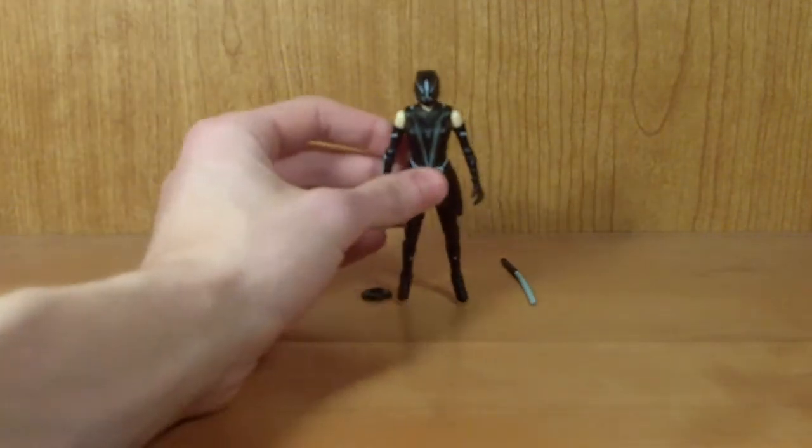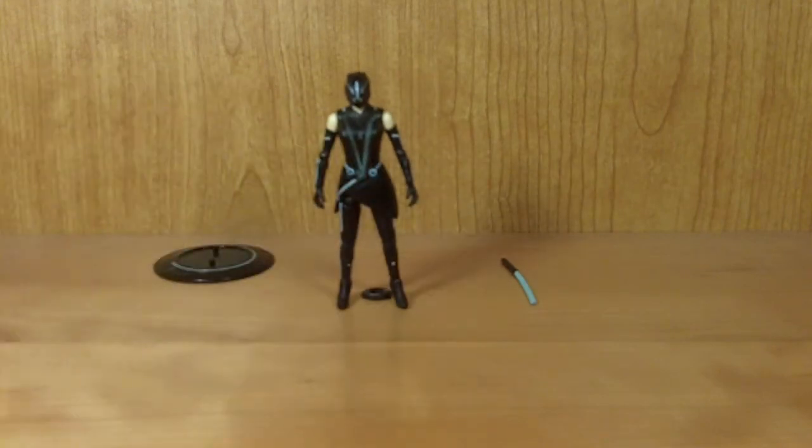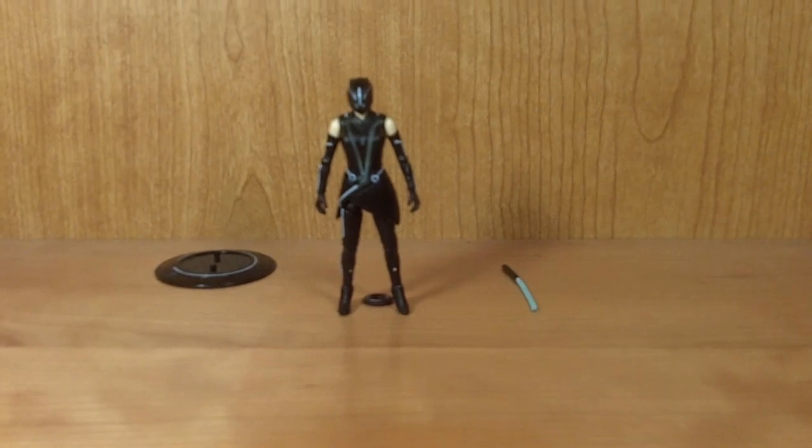Overall, I highly, highly recommend this figure. I have seen the Tron Legacy figures start going on clearance, which is pretty neat, so you can pick them up for much cheaper than retail prices. But I would go ahead and pick them up if you're going to, because I've seen several locations where they're completely sold out — you're going to want to rush and get these because they will sell out fairly quickly. There you go, my look at the Tron Legacy 3 and 3/4 inch Cora figure. Thanks for watching and please subscribe.